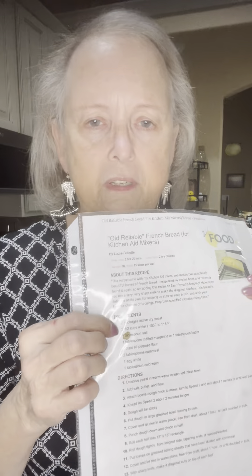It uses, as you can see, not a whole lot of ingredients — you can tell I've used it a lot, it's pretty stained. Basically, it's two packages of active dry yeast, two and a half cups of water at a specific temperature of 105 to 115 degrees, a tablespoon of salt, a tablespoon of margarine or butter, and seven cups of all-purpose flour. Then two tablespoons of cornmeal, one egg white, and one tablespoon of cold water. Those last three things you don't use till the very end.